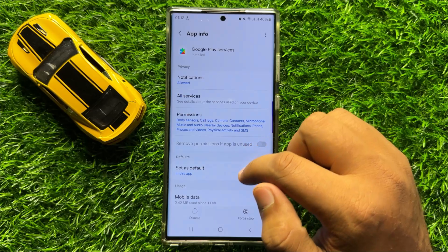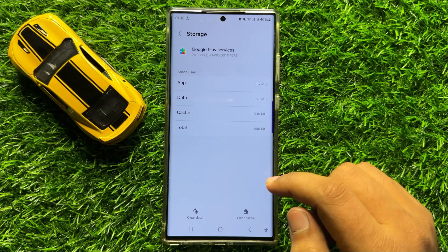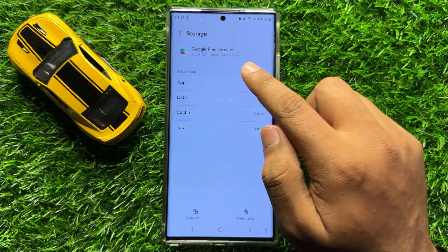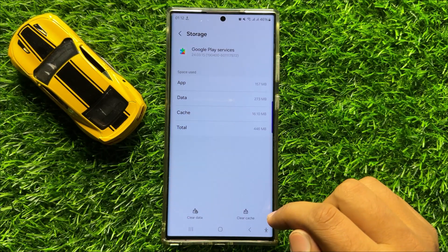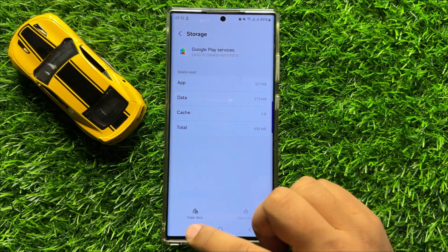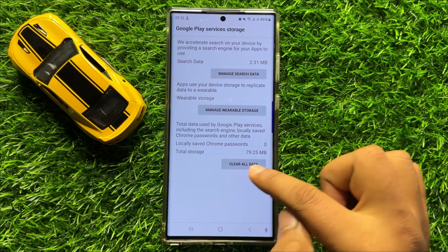Go to its Storage. After opening Storage, clear the app data and cache memory of Google Play Services. To clear the cache, click on Clear Cache, and to clear the app data, click on Clear Data and confirm.